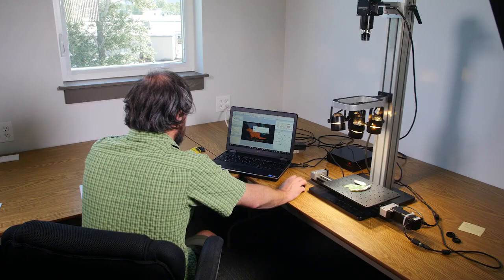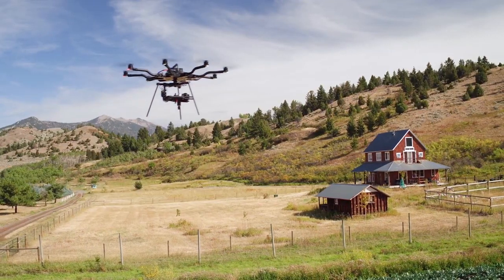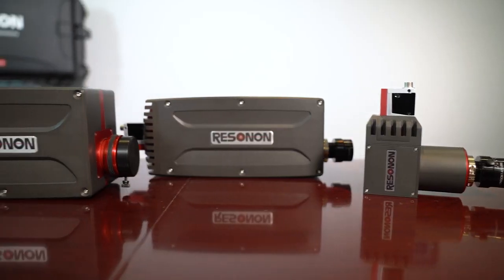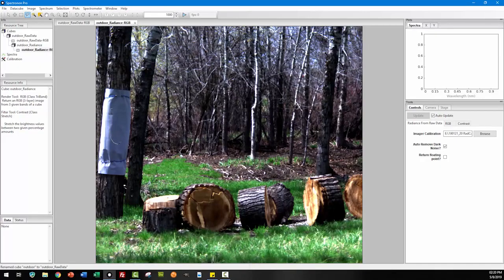Our hyperspectral cameras can be used in our benchtop systems, our outdoor system, and our airborne remote sensing system. The hyperspectral cameras can be controlled with our Spectranon Pro software.